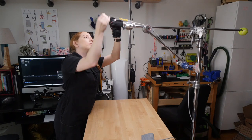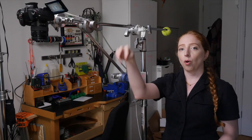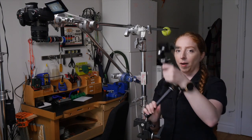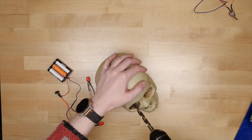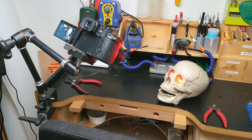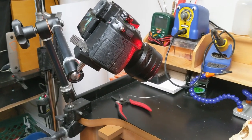I use another C-Stand along with an extra gobo arm and a cartellini clamp to get overhead shots with my camera. I used to use the Manfrotto Magic Arm, but my big change this year is upgrading this setup so that it allows me to capture more of the table while my arms can move freely back and forth. I still have a lot of love for the Magic Arm though, which makes it easy to mount a camera or monitor in tight spaces.